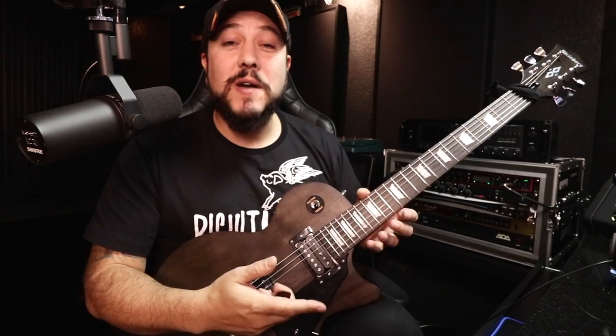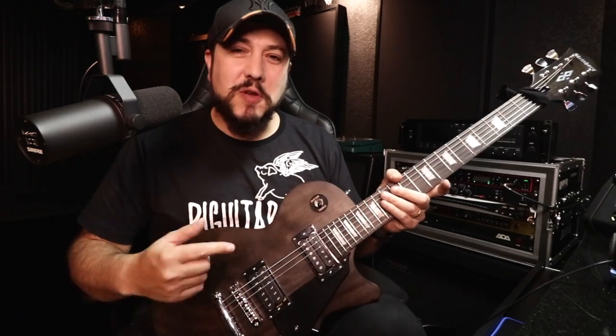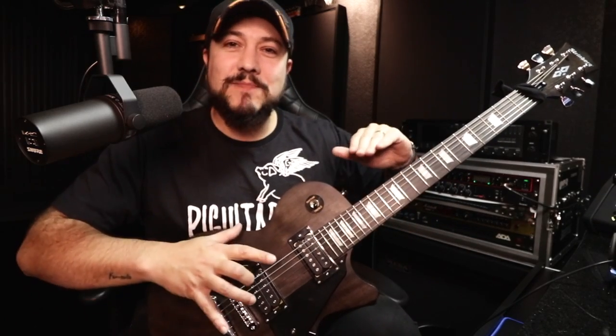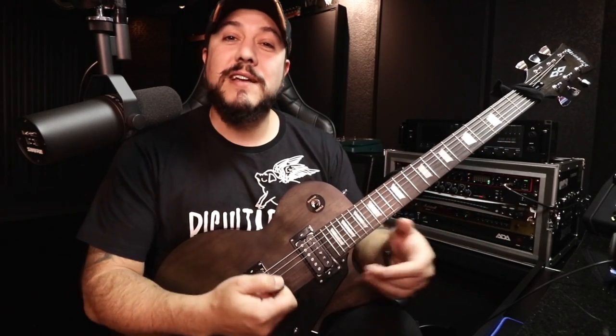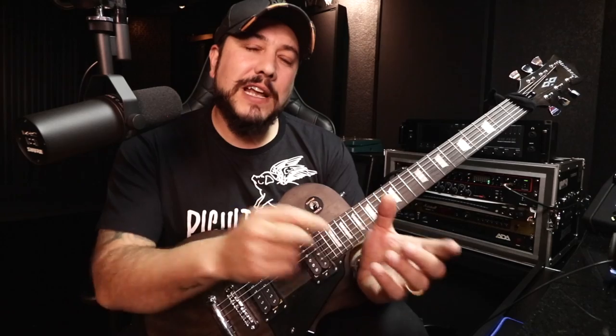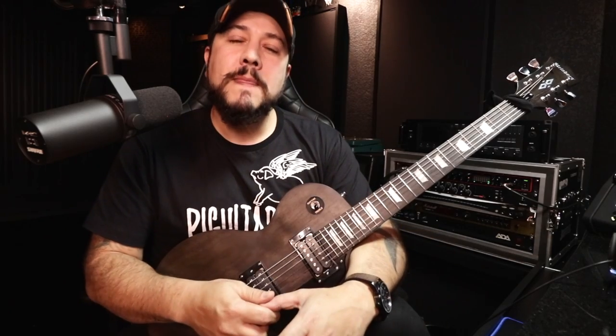Traste é muito importante você trocar na hora que ele estiver amassado. And if the fret is new, can you replace it? Yes! You can do whatever you want. I, particularly, have already replaced the fret of a brand new guitar. I put a NOX fret because I wanted durability — the NOX fret makes it so it doesn't wear down as much. You managed to wear down a NOX fret? I don't.